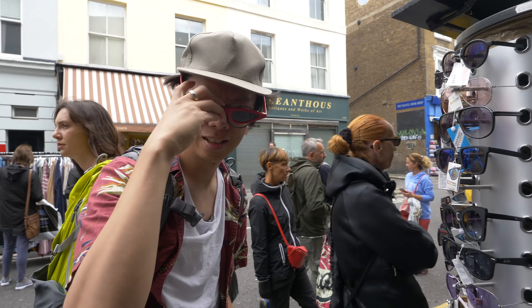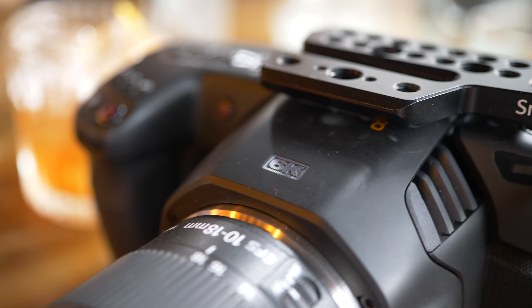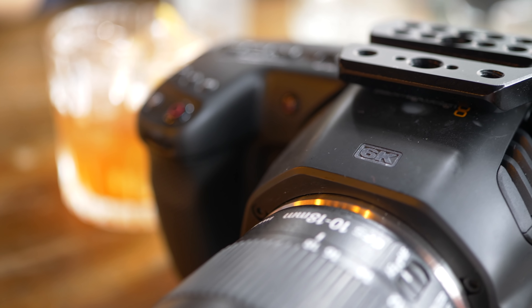Yes, the BMPCC 6K is here. The name is still ridiculous and long, but it's offering up lots of potential silly goodness, and not too bad a price.